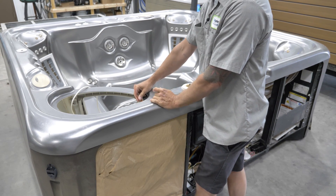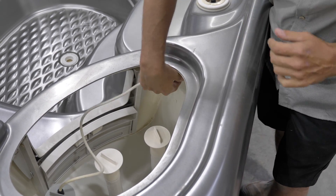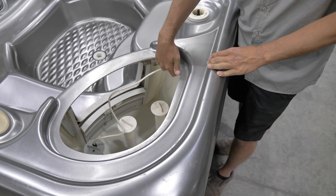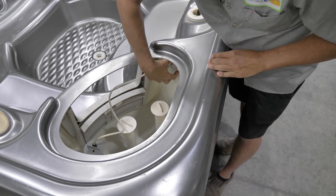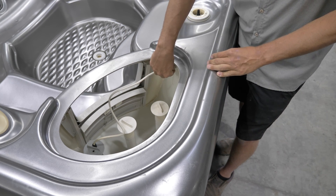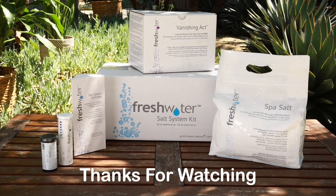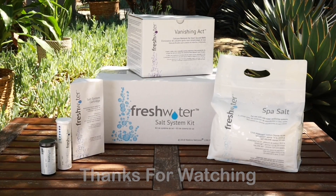Depending on which tub you have, where this goes through the shell the water level may be over the top of it. If it is, shut the power off and drain a little bit of water out until you get below where the white nut is, then do that same process. Once you're done you'll have to fill it back up those couple inches. Hope this video helped — check out our website and links to other helpful tips in the description. Thanks for watching.